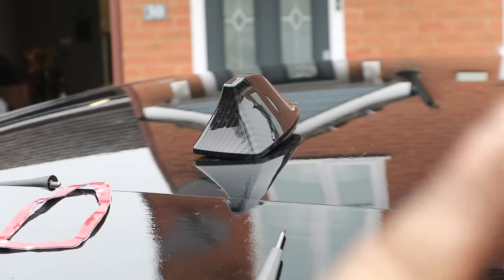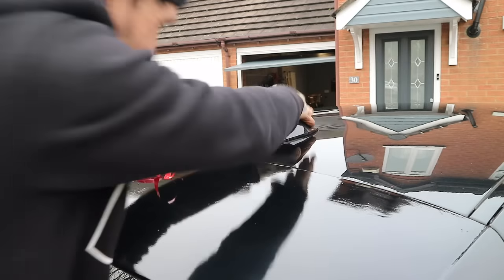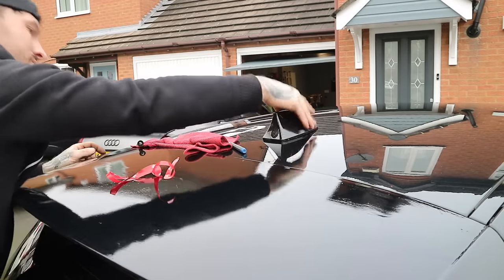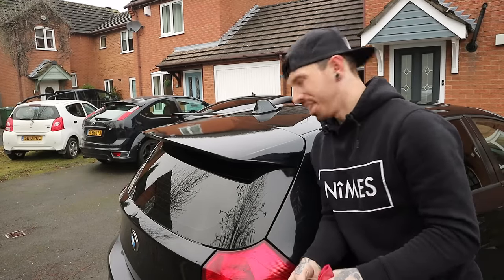Okay, so before I put the tape on, I'm going to test that the radio actually works — radio works. And it actually fitted alright. Now we have a carbon shark fin. I think I like it — I'm sort of on the edge of this. But if you do want to grab yourself one of these, obviously it's got to have that little bit of modification to fit it, but the link is in the description for it. There we go.